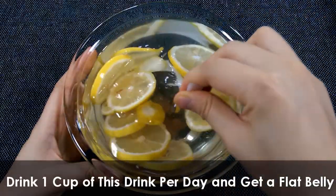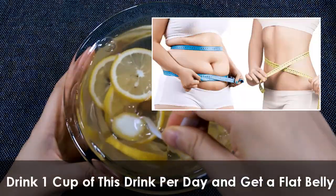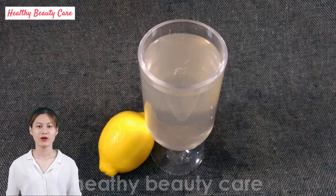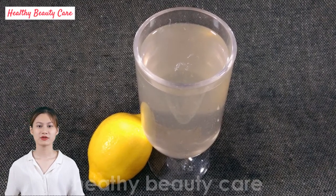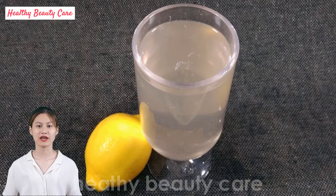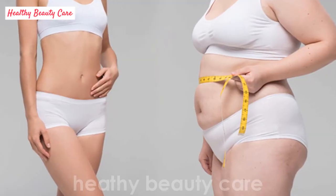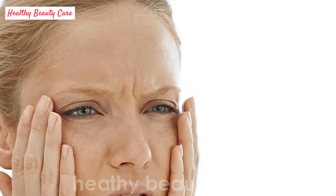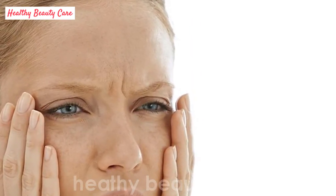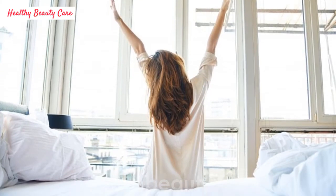Drink one cup of this drink per day and get a flat belly. Today we share with you how to prepare a clean water that helps you solve three things: how to lose weight effectively especially belly fat, how to prevent disease and aging, and how to wake up without feeling tired.